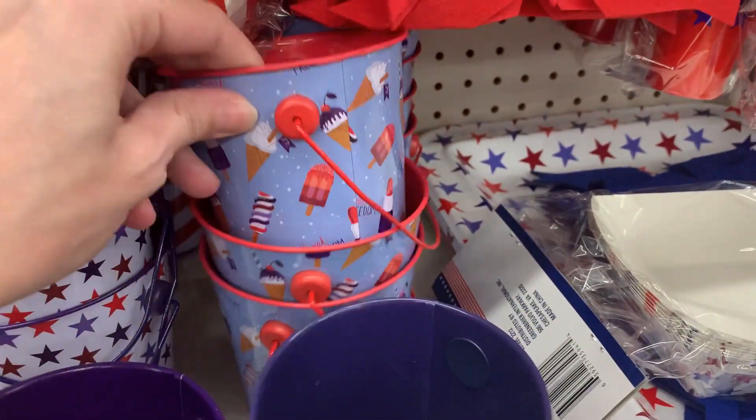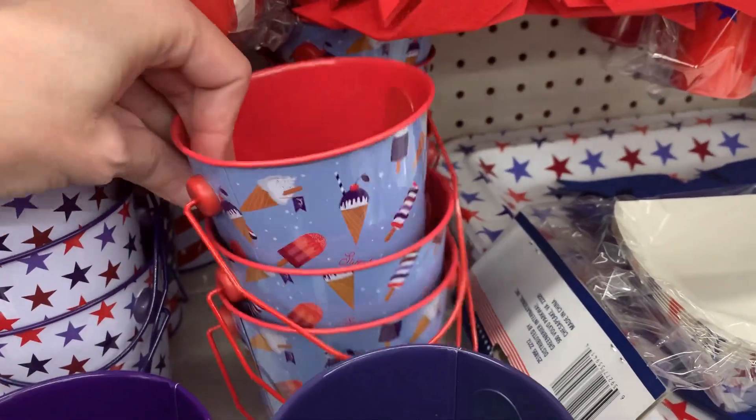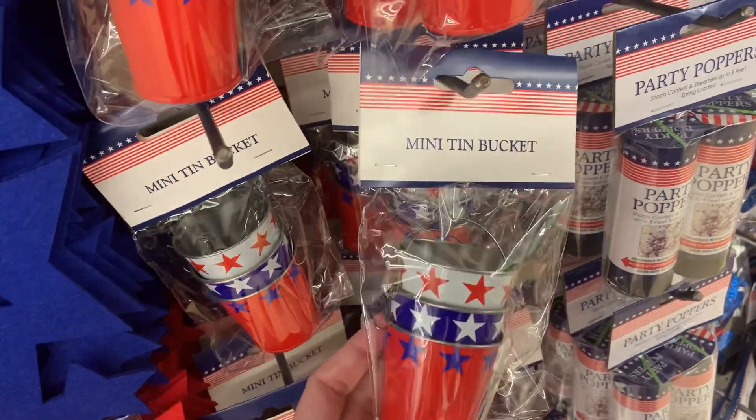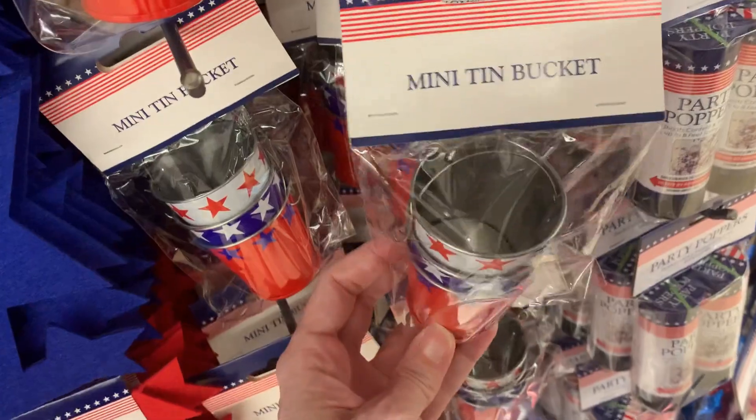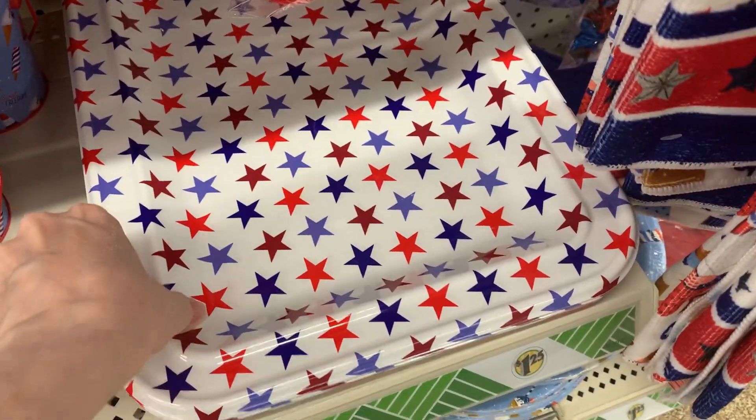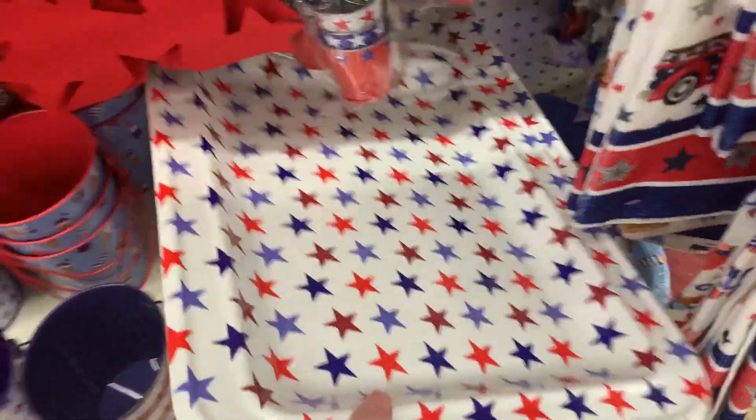The metal tin designs are cute — I love the one with the little popsicles and ice cream. There are probably a lot of nice crafting projects you could do with these too. There are also sets of three metal pails together, which might actually make nice candle votive holders. If you guys have different ideas on how to use these, let me know in the comments.